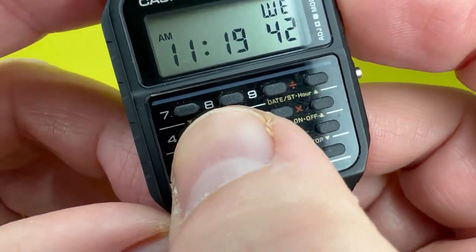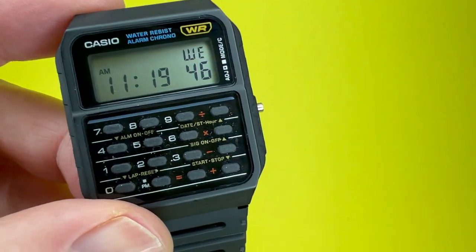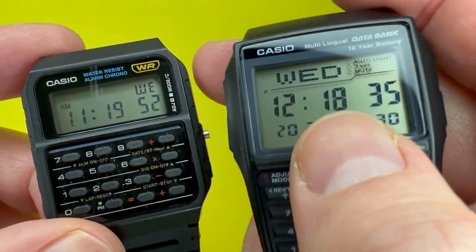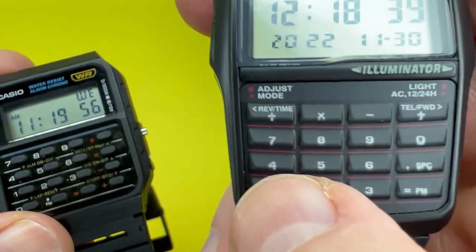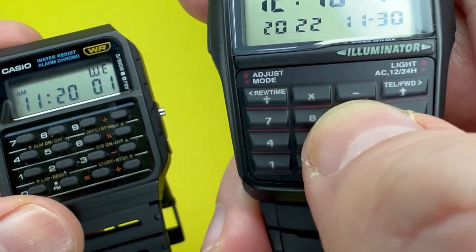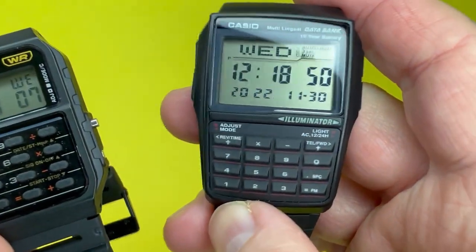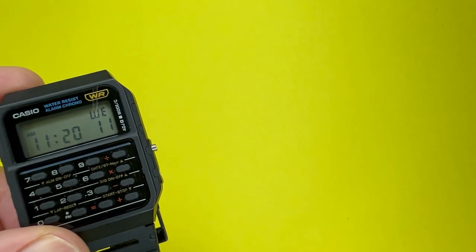The keys are rubberized and each operates singularly. It's not like the Casio DBC-32, which is more of an upmarket calculator watch or data bank where the keys are plastic. I find the keys on this CA53 are a bit easier to operate than those on the DBC-32, though the DBC-32 is a higher price range and more specified watch.